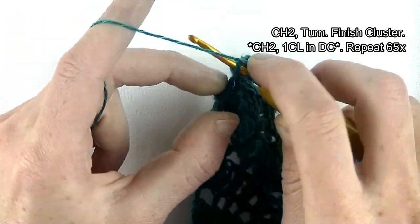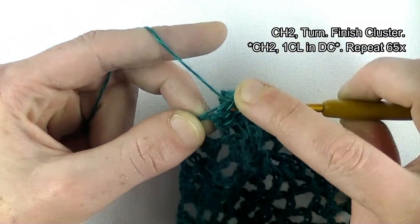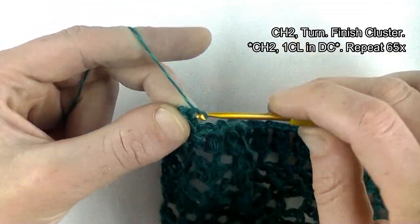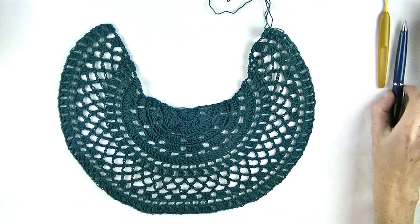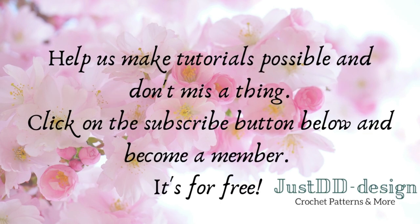Finish the row together: chain two, find the third chain of the four you started with in the previous row — that counts as the first double crochet — and make your last cluster there: one, two, three unfinished double crochets and pull through in one time. Make one chain to secure it. This row is finished. This is how it looks — next time we'll start with part two.